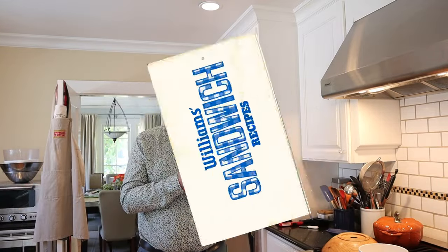Welcome to Sandwiches of History. Today from Williams Sandwich Recipes of 1974, we're going to be making the Madeleine Buss special. Buss? Bussy? Not sure. Anyway, let's make her sandwich.